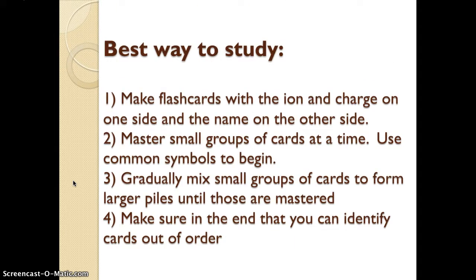So the best ways to study: first of all, you've got to make a flashcard. Put the ion and the charge on one side and put the name of the ion on the other side. Start with small groups of cards at a time — do not overwhelm yourself. Use common symbols to begin. If you see a bunch of sigmas that look like a square-shaped E with lots of angles, put those cards together. Study them first, then mix them up and throw more cards into the pile. Make sure that when you study at the end, everything's mixed up, because usually the hardest thing is to remember the charges.